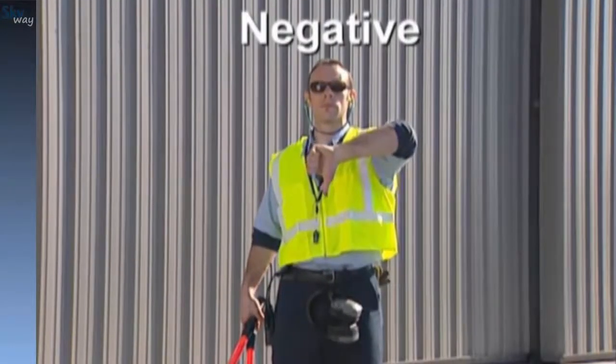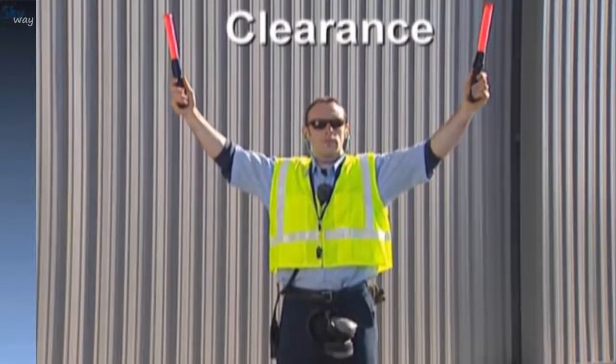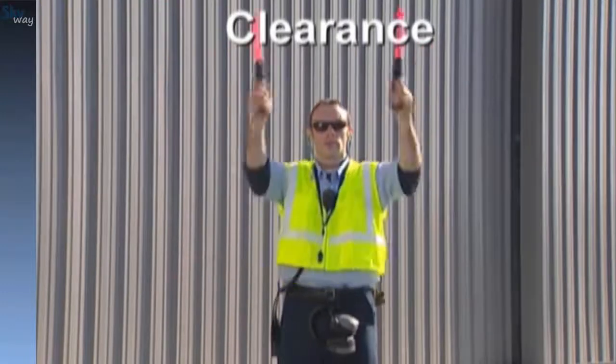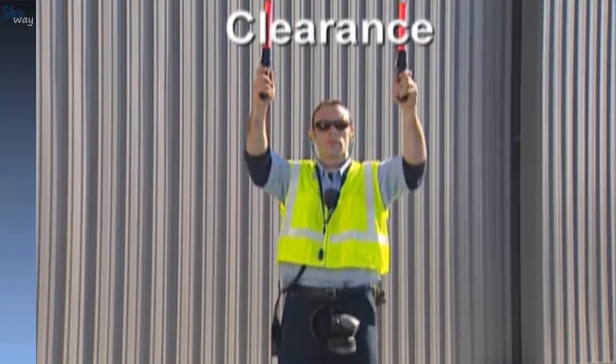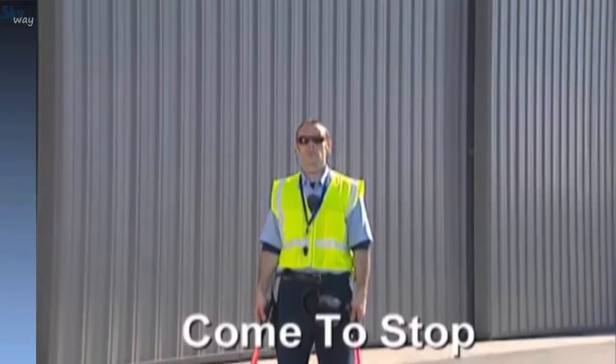To indicate clearance between aircraft and a fixed object, hold both arms overhead, approximating the relative distance between the aircraft and the object.